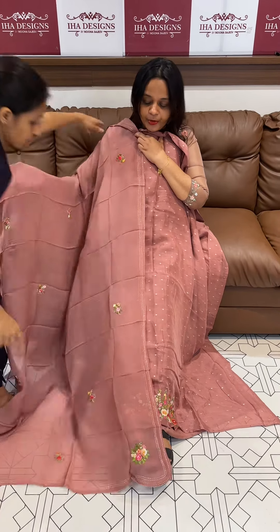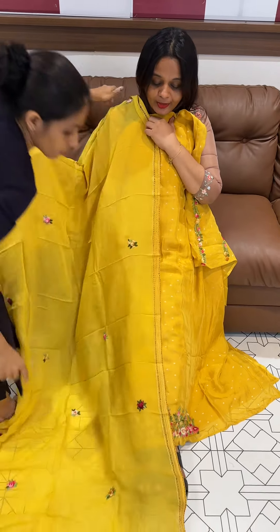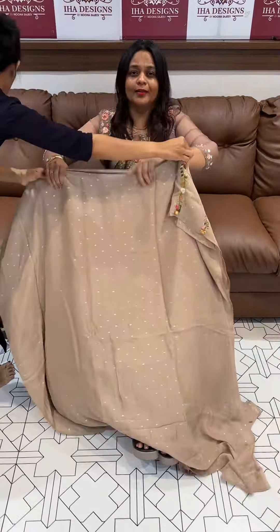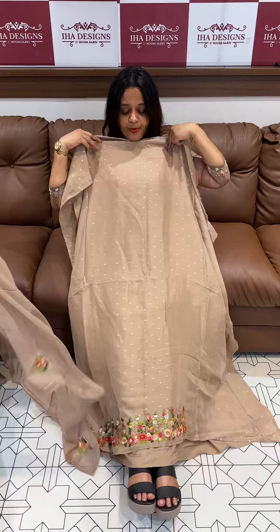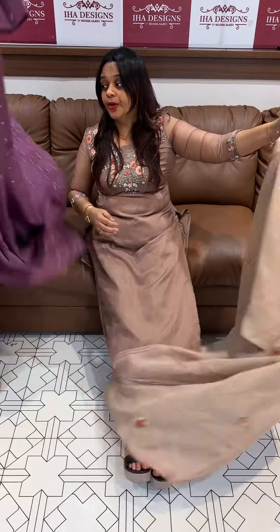Hello viewers, welcome back to your designs. Pure viscous Benarasi — this is a Benarasi fabric, a pure organza viscous organza bota weaves Benarasi fabric done in the diamond line. KPI work — this same work is done in the sleeve lines. Pure viscous Benarasi is done in the diamond line — this is a good organza fabric.